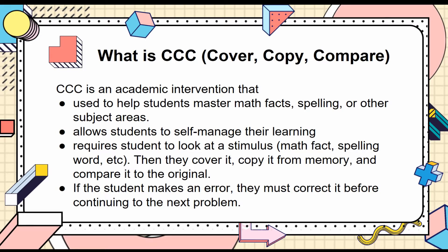It allows students to self-manage their learning, and it requires students to look at a stimulus — which can either be a math fact or a spelling word — and then they cover it, copy it from memory, and compare it to the original problem. If the student makes an error, they must correct it before continuing to the next problem. While this intervention can be used for different subjects, we will be focusing on using it for math multiplication facts in our demonstration.